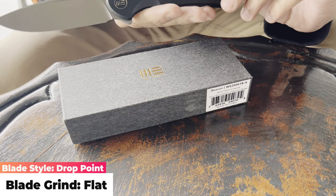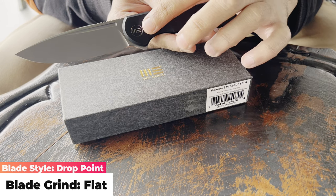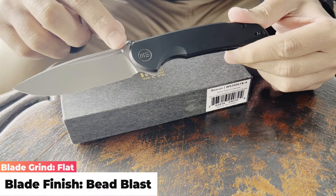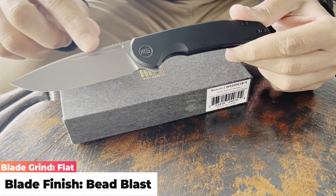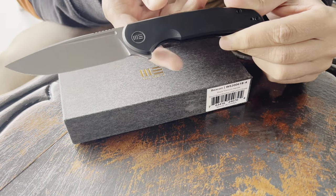It has black titanium handles with the WE logo, and a bead-blasted finish on the blade itself — a fantastic finish overall.